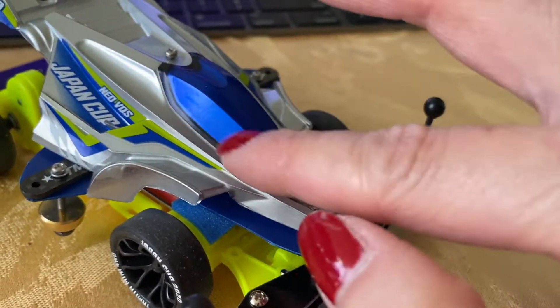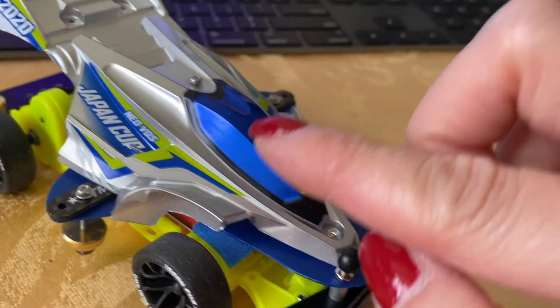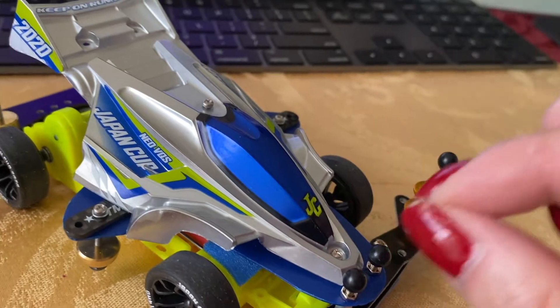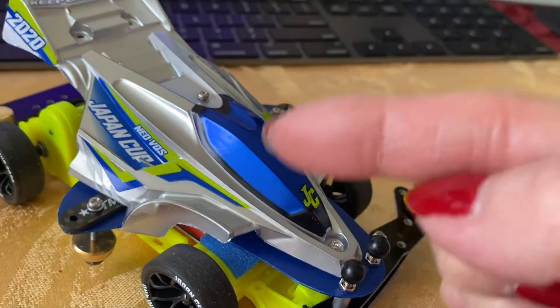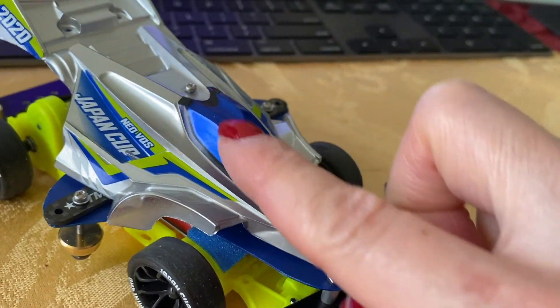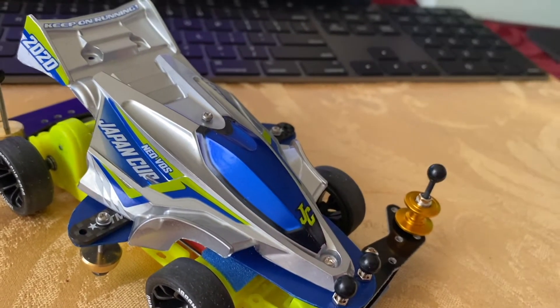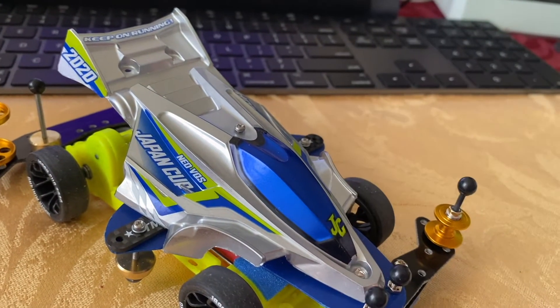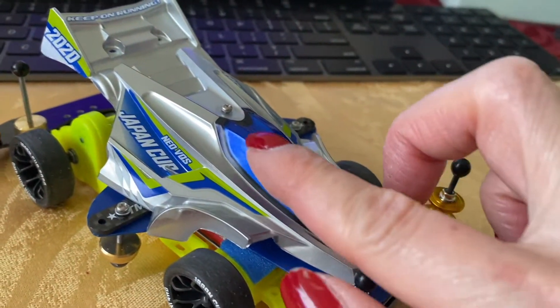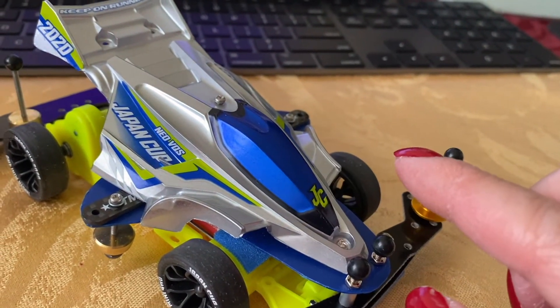Aim directly at the decals with the bumps on them, and as you heat it up for about 10 seconds, move the heat source away and then with your fingertip smooth out the surface and keep smoothing it out. You have to do this again and again — alternate between holding the hairdryer for 10 seconds, removing the heat source, and then smoothing out any bumps along the decal surface.